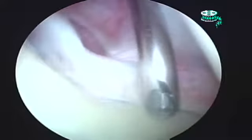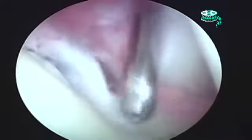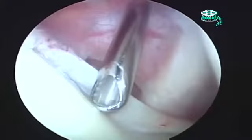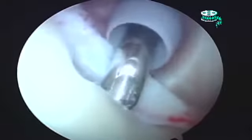I'm taking out all the non-repairable tissue, and you can see how it's loose and detached from the front edge of the socket. Now I've got my shaver in the interval between the socket — the glenoid, we call it — and that labrum.